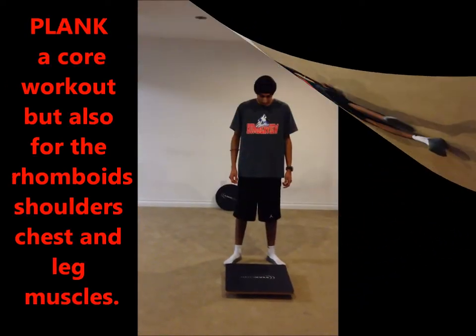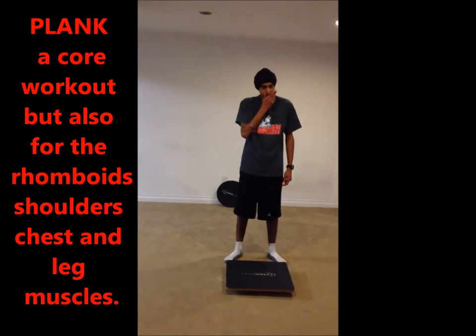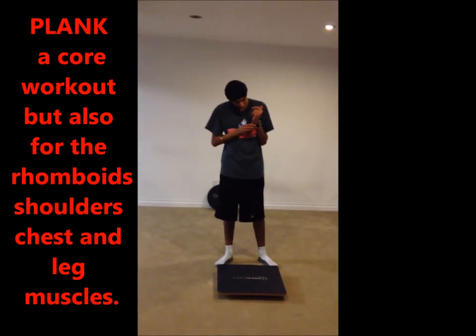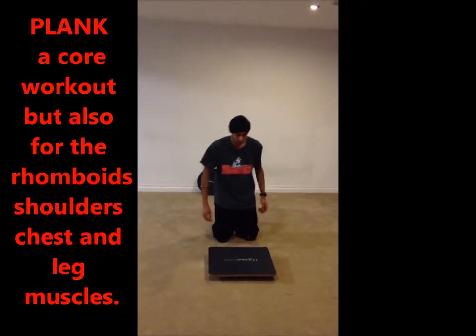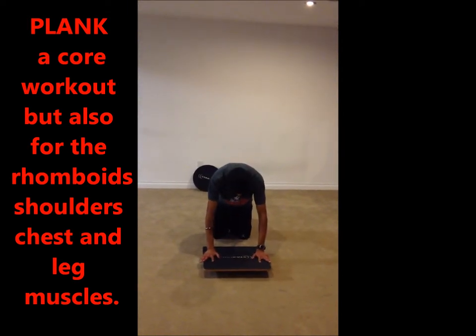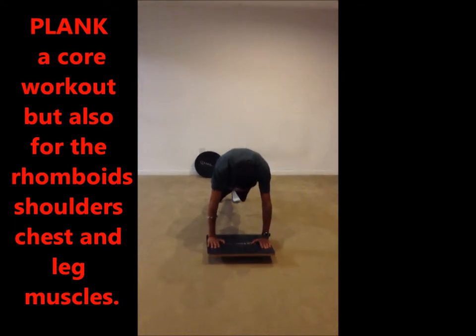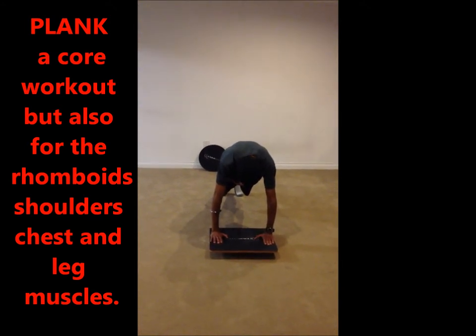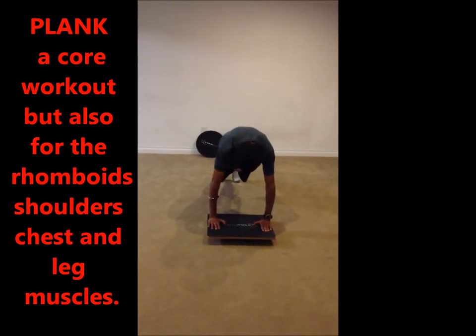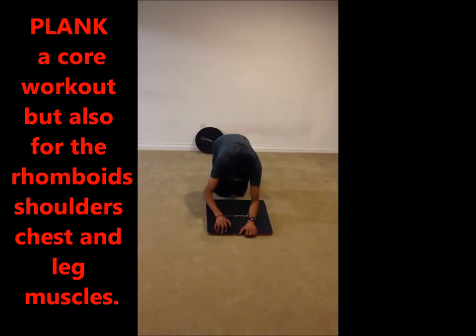The next exercise is a plank on a balancing board, which is an abdominal and core strength exercise. To start, get down in the plank position, but instead of putting your forearms on the board, keep your arms straight. Hold this position for about 30 to 40 seconds. Then get down in the plank position by putting your knees on the floor and placing your forearms on the board.